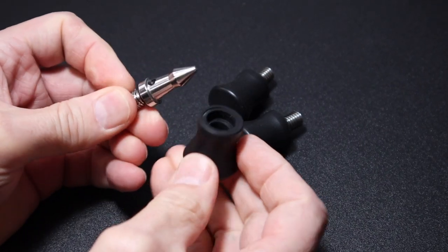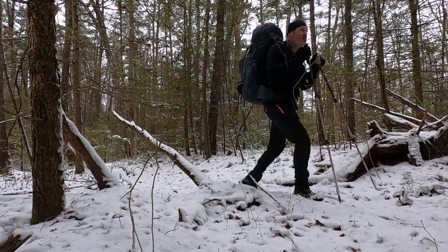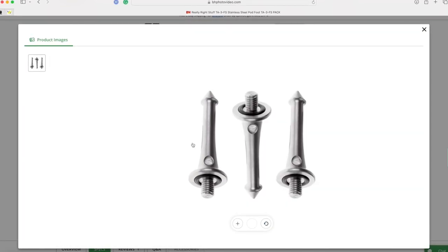Spike feet come in sizes up to about five inches. But because I hike and backpack to many places, I find myself worried about falling and accidentally impaling myself. A slip or fall on a hillside could result in a nasty injury, especially with three or four inch spikes. So with that in mind, I just kind of conceded that I would stick with rubber feet — until I discovered these.